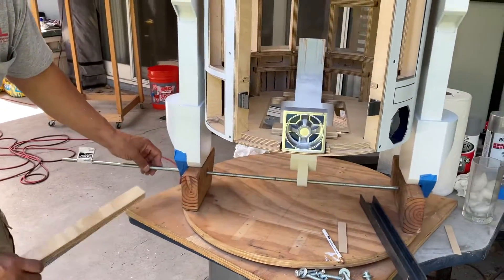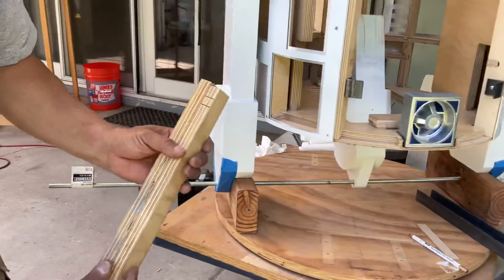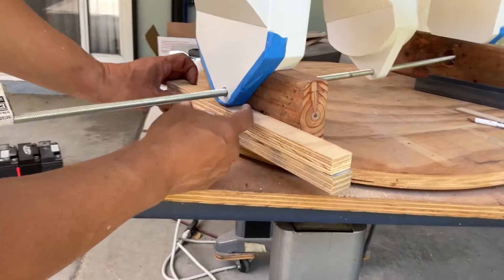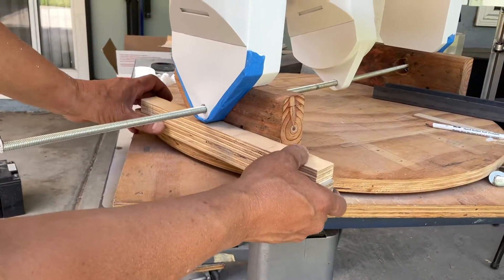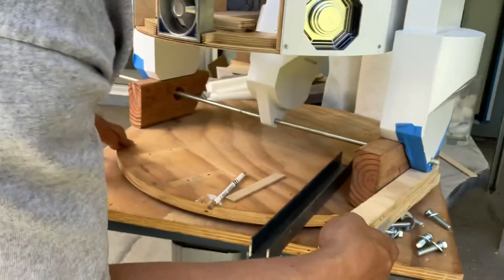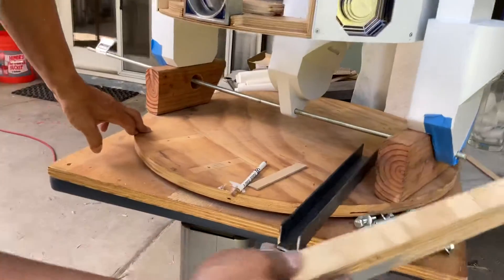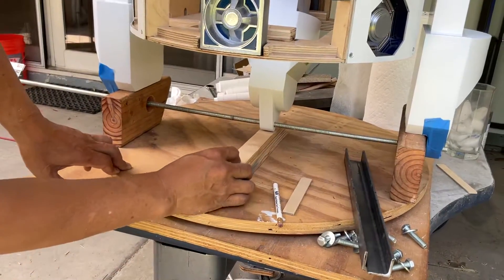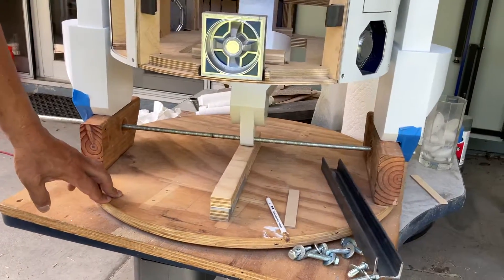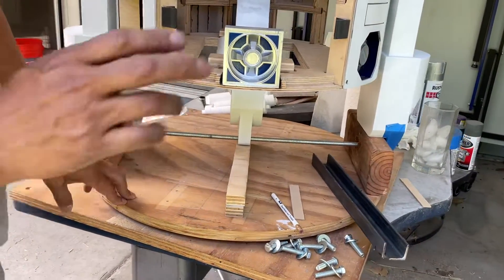Now to double check the height of your center leg, I'm using 2¾ inch. Whatever you use, just make sure it's the same as your outer legs — they should be the same. You can put that underneath the tip of your center leg in order to make sure your height is correct.